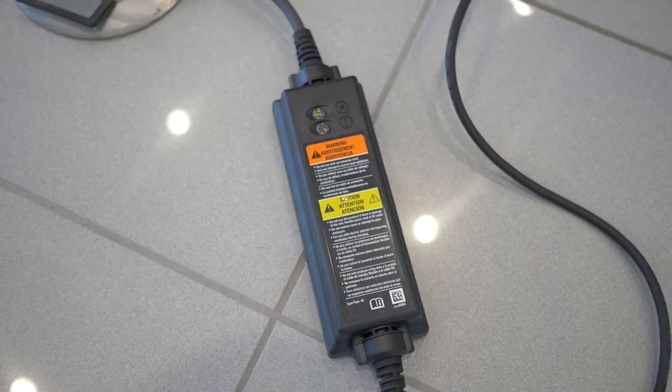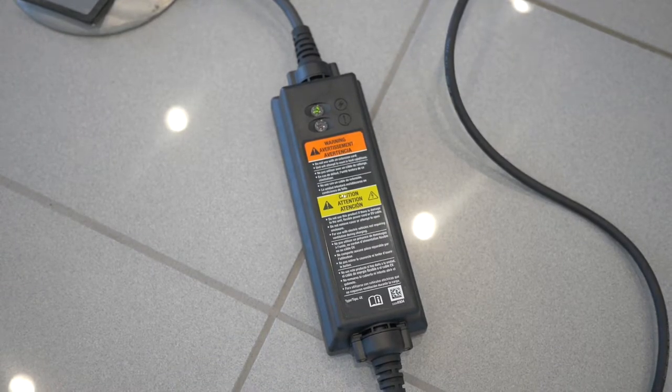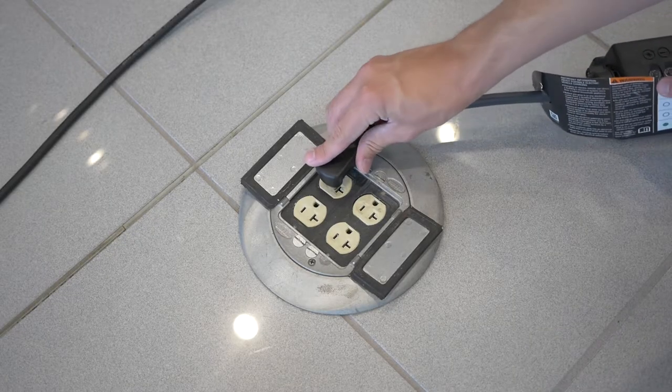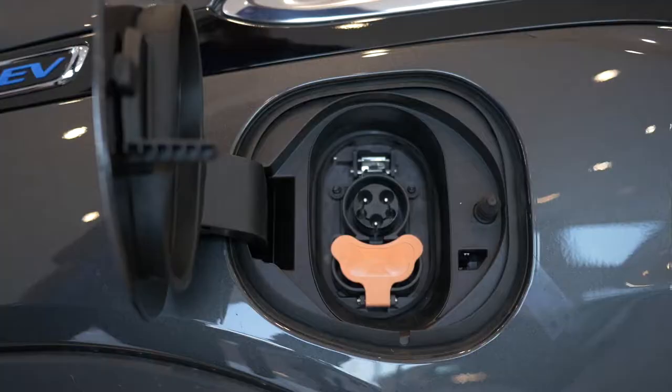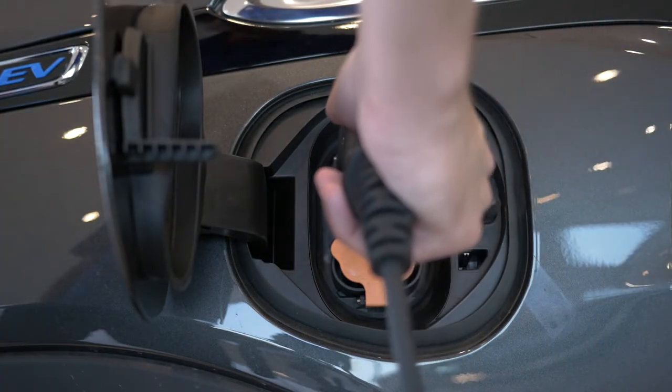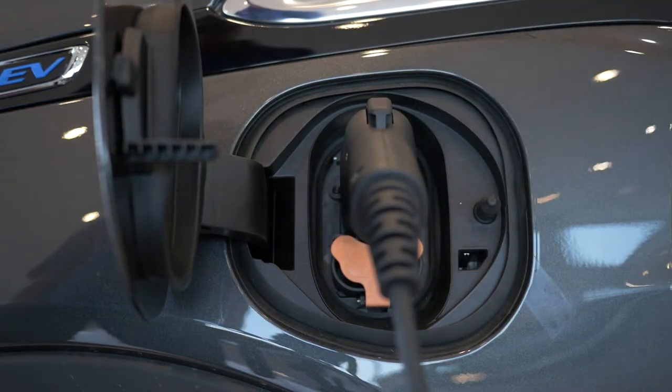The most basic solution is to use the standard 120V charger which can be plugged into any standard outlet. This will yield charge times around the 60 hour mark. Obviously this is not the recommended method. Rather, it's recommended to use this method to regularly top off your battery by keeping it plugged in whenever you're not using it.